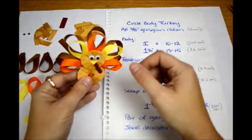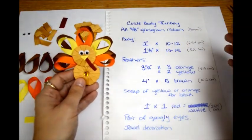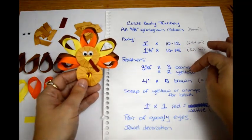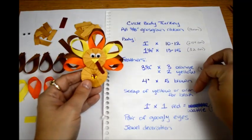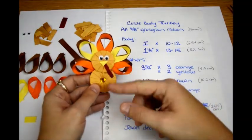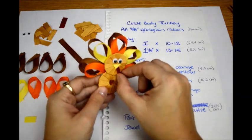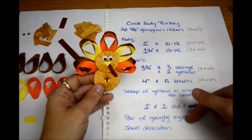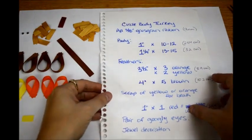Then for the feathers, depending on the colors you want — just to make an example of what colors I used — you're going to need three 3.5-inch pieces that are orange, two 3.5-inch yellow pieces, and then you're going to need five 4-inch pieces that are brown. You'll need a scrap of yellow or orange for the beak, and then a 1-inch piece that is red for the little wattle. And if you have some tiny little corker ribbon that would be really cute, but I just did it another way — I'll show you how. You'll need a pair of googly eyes and a jewel decoration for the center.